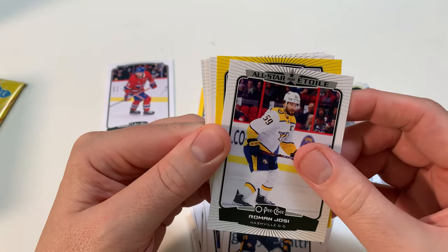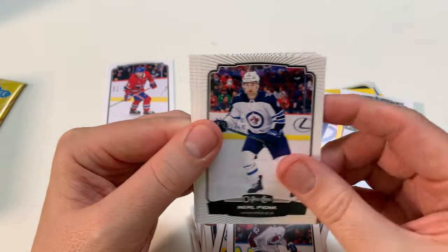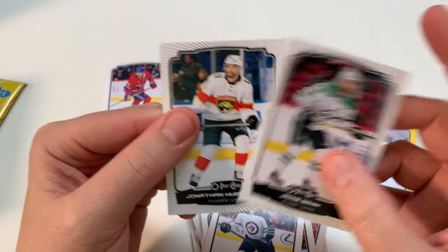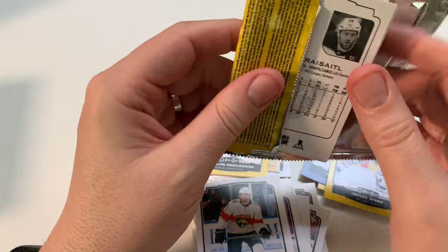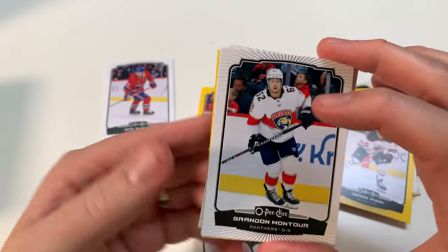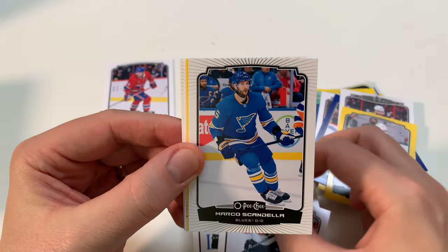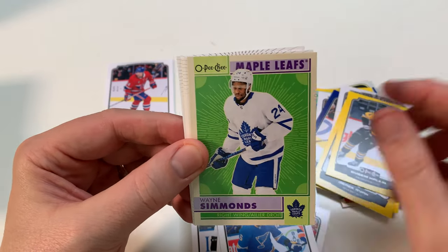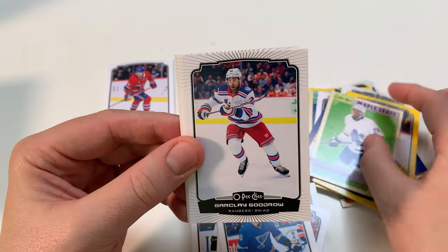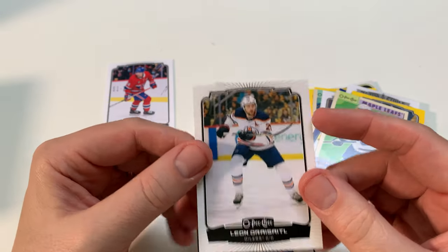All-Star, Roman Josi, Derek Ryan Yellow, Lecavalier, Pionk. I think they've updated the images for the rookies in their jerseys — they have in hobby anyway. Brandon Montour, Scandella. Not a Marquee Rookie. Malkin Yellow — that's always good to get. Maple Leaf, Wade Simmons, Barkley Goodrow, Brody Point, and Leon Draisaitl. All right, on to box number two!